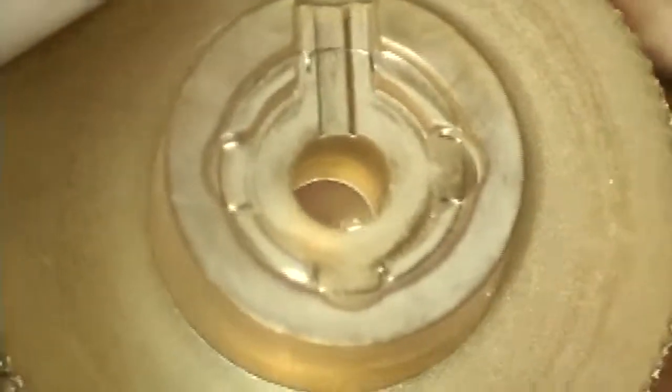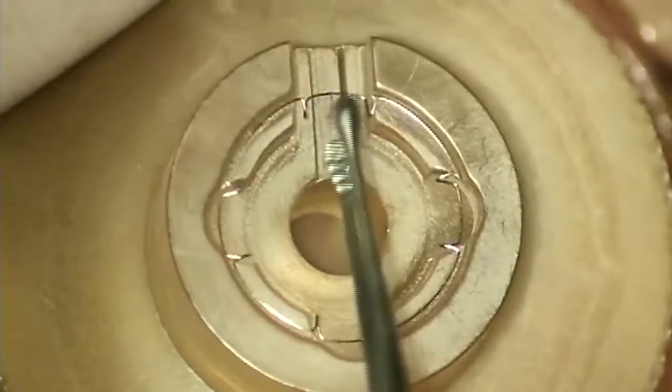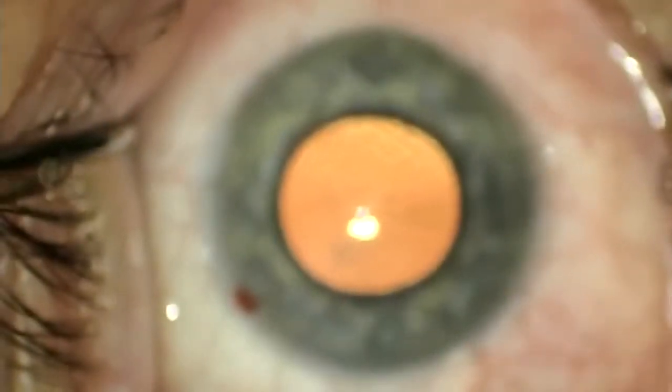Insertion forceps are included with the ring, and there's also an injector very similar to the Malyugin ring injector. My preference is to insert and remove the ring using the provided forceps. I grab the ring — being very careful not to compress it — and try to grab it as distal on the forceps as possible.